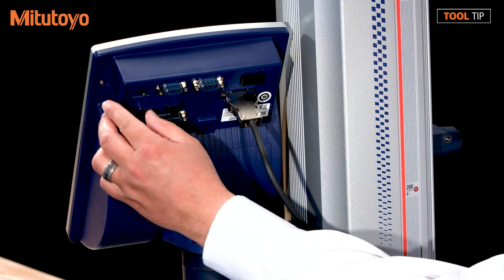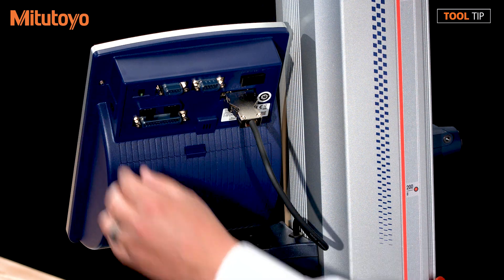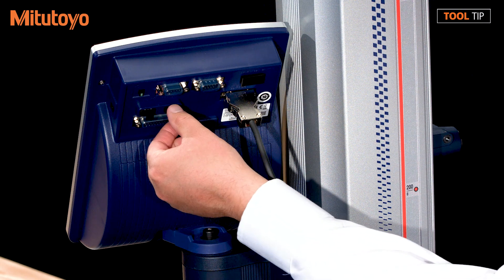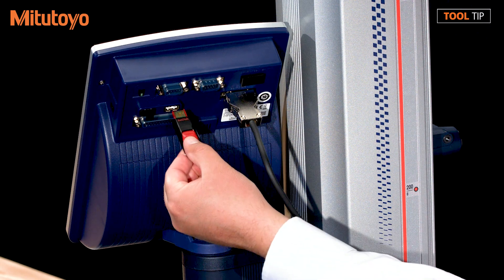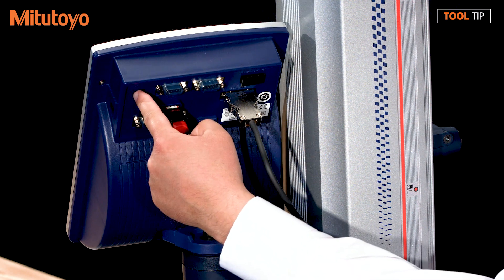We're going to start by turning off the unit using the power switch on the back of the display, and then we're going to remove the protective cover from the USB port. Next, we'll plug in our flash drive and then we'll turn the display back on.